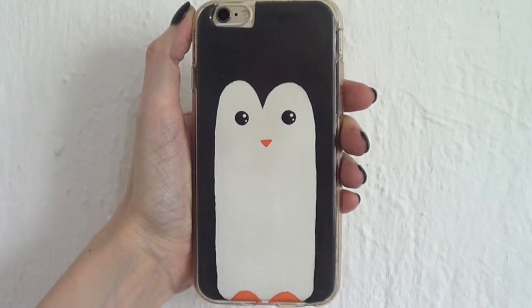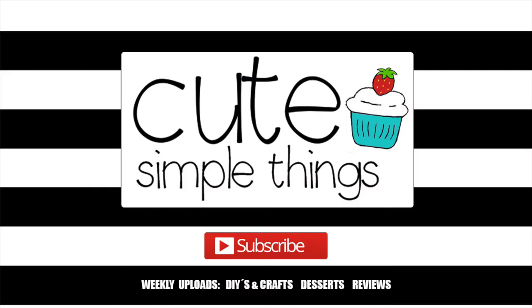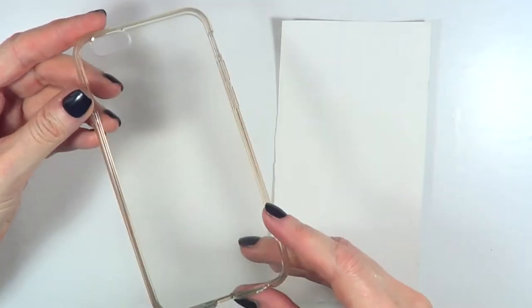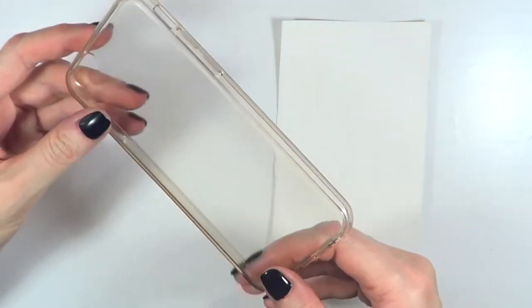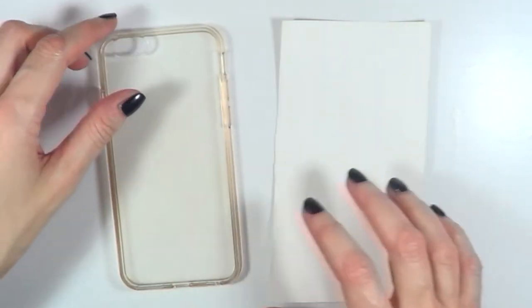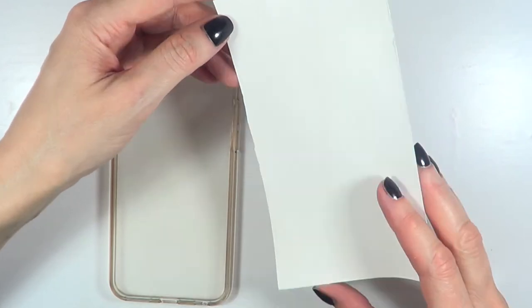Hey guys, it's Renee! Today we're going to be making a penguin phone case DIY. For this I'm going to be using a clear phone case — it's plastic and pretty flexible. I bought this one on Amazon; you can get them online pretty much everywhere.